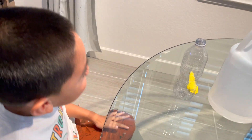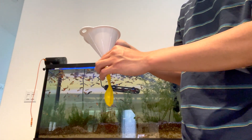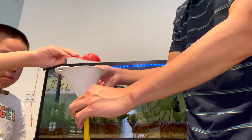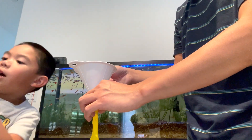Again? Funnel. Funnel, for this one? And budok. One tablespoon lang? Or two? Okay na yan? About two. Two tablespoons? Yeah.